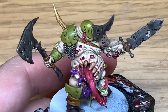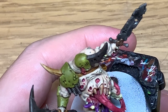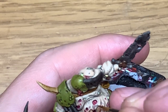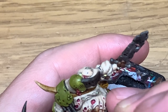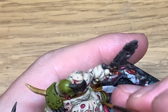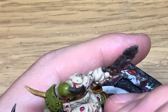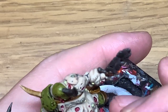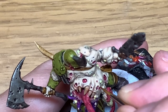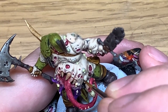Now adding a bit more Deepkin Flesh to the previous mix, I'm going to highlight that once more. Once you've got this layer done this will be the skin done.